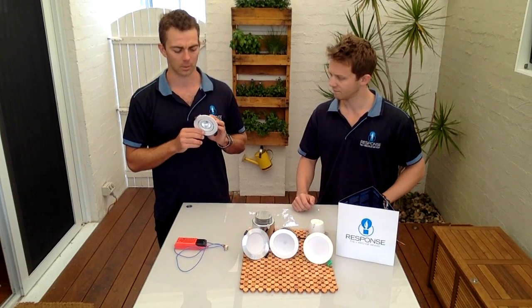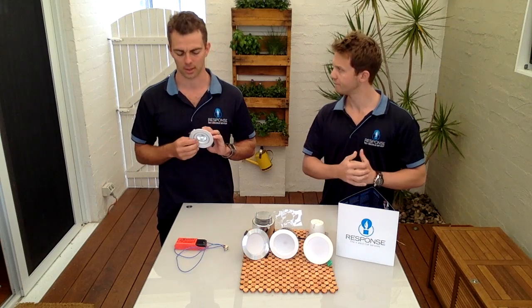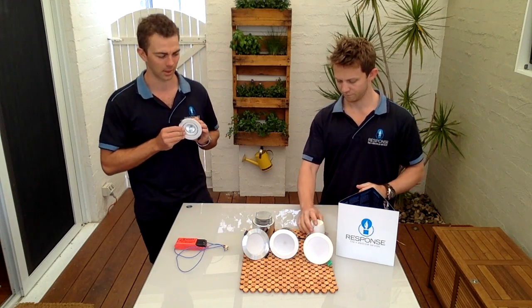These halogen globes blow all the time, which you may already know, and you have to change them constantly. Whereas an LED fitting will last up to 12 years without having to change any of the equipment or globe, so you don't have to worry about paying for an electrician to come out and change the transformer and lead.